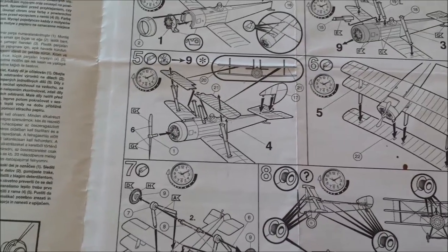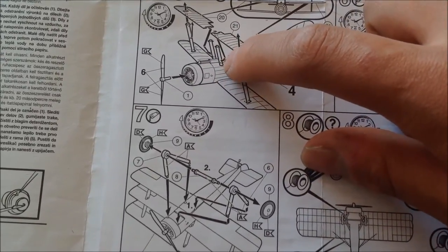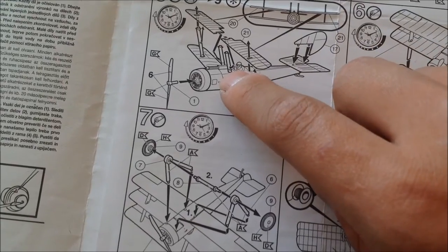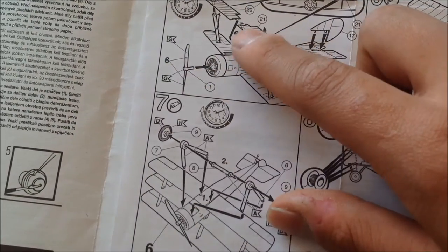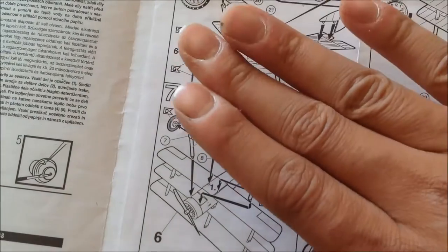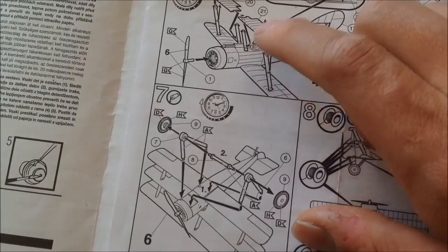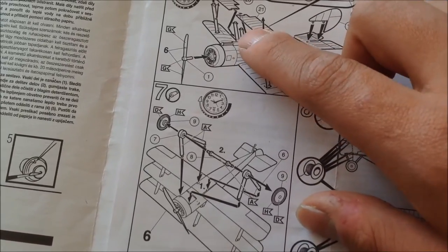As you can see here in the image, you can see these parts here - it doesn't make very clear how you can place them. But if you look exactly at this part, the one that maintains this part of the wing straight, it must be near the fuselage, not at the top.